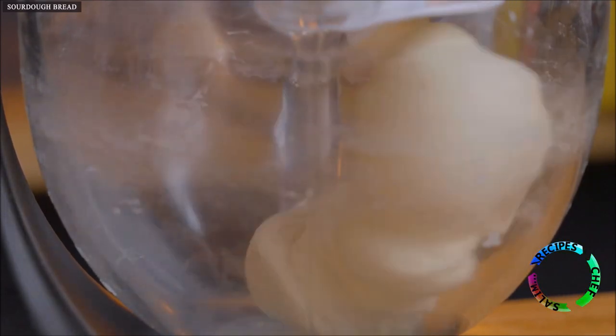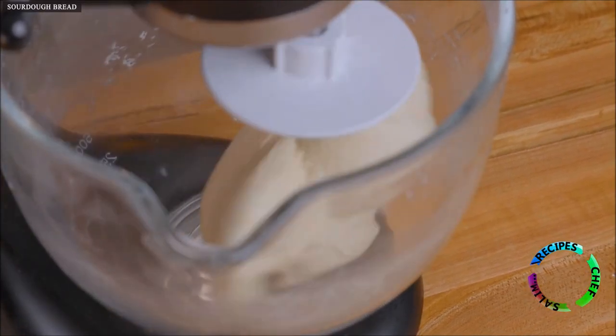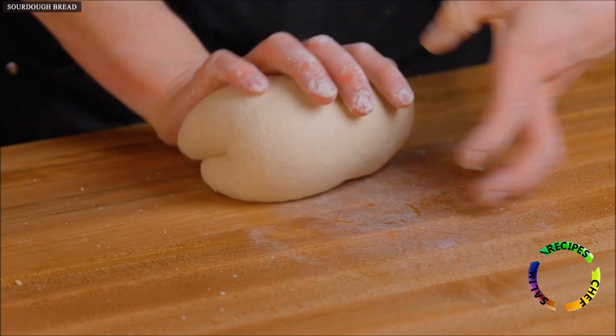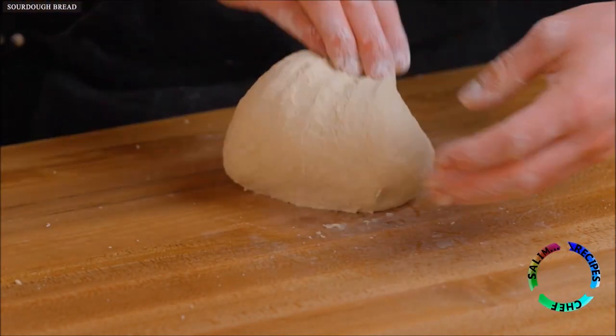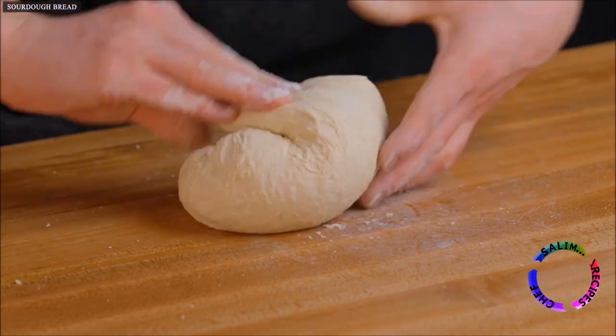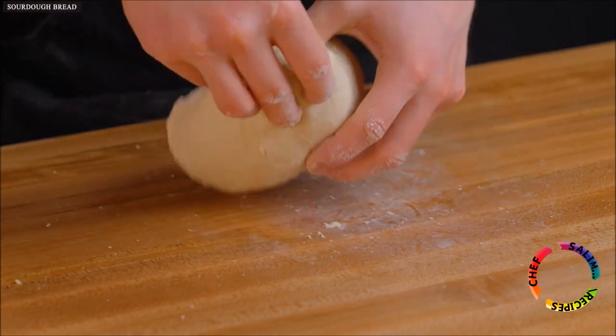Knead the dough for about 7 to 8 minutes until it forms a nice smooth ball. I'm using my stand mixer on a medium to low speed with the dough hook attachment, but you could certainly knead by hand if you prefer. Once you've got a smooth dough, form it into a taut ball by folding it over itself about 4 to 6 times around the perimeter. Then flip the dough over so the seam side is facing down as you return it to the bowl.